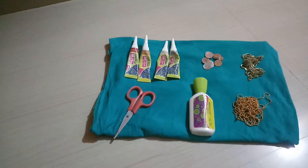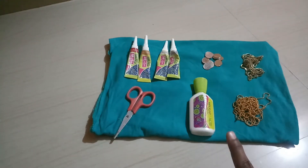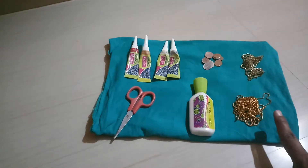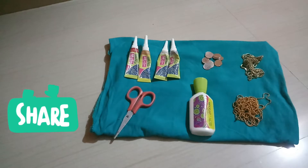We have 3D cones, a scissor, fabric glue, ball chain, stone lace, and mirrors. The mirrors are plastic.